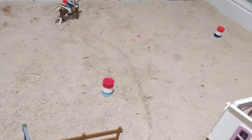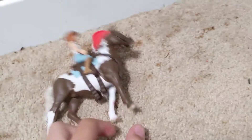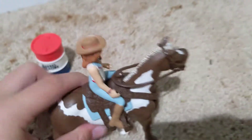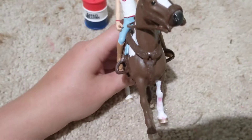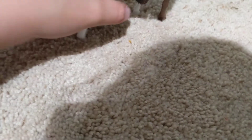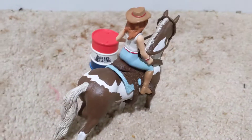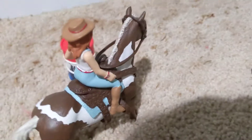And behind it is our large arena. There are barrels in here right now. Doing the barrels is Abigail — she is riding Bubba, which is based off of my horse. It doesn't look exactly like my horse but it's close enough. And she is just teaching her young horse how to do barrels.